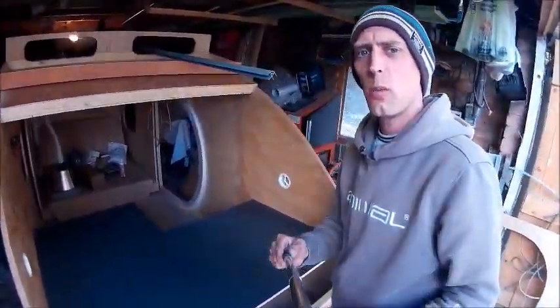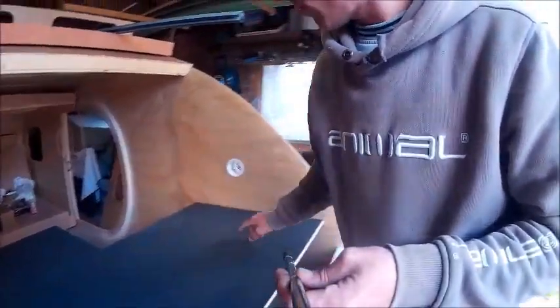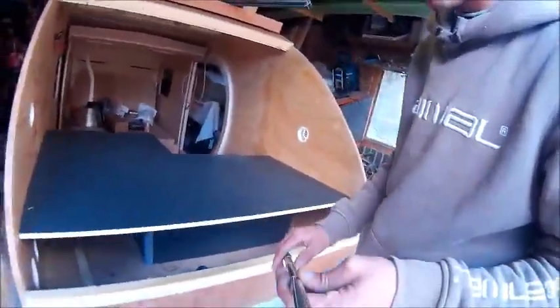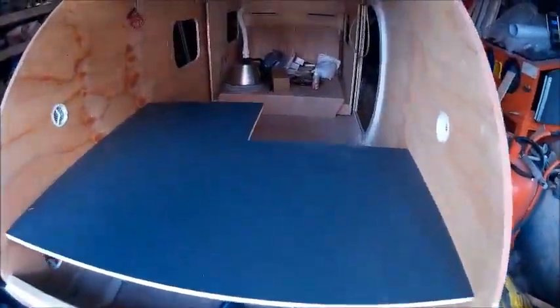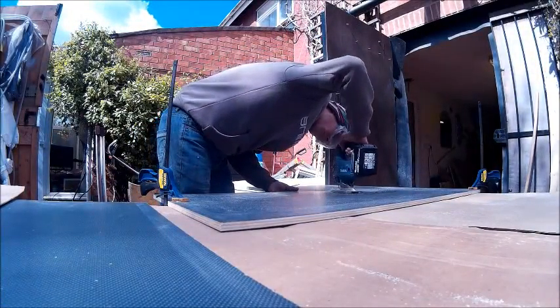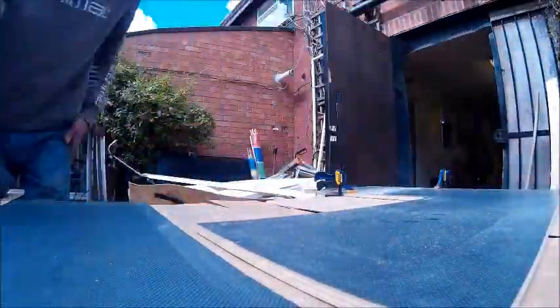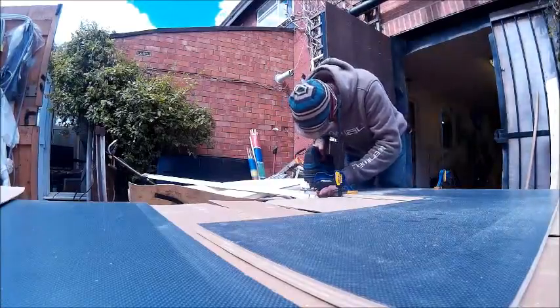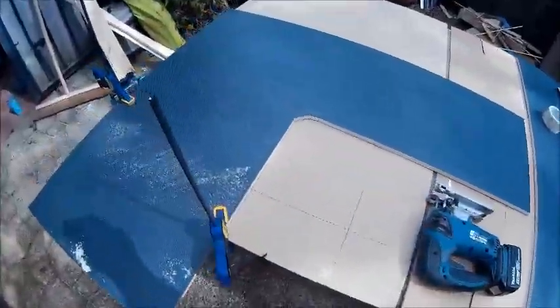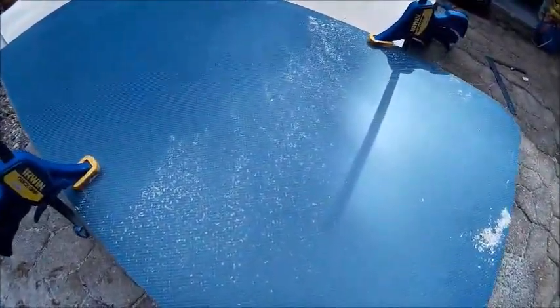Alright guys, cabinet's going in well. Going to have sink, sockets, battery etc., all going to go underneath. Going in well.